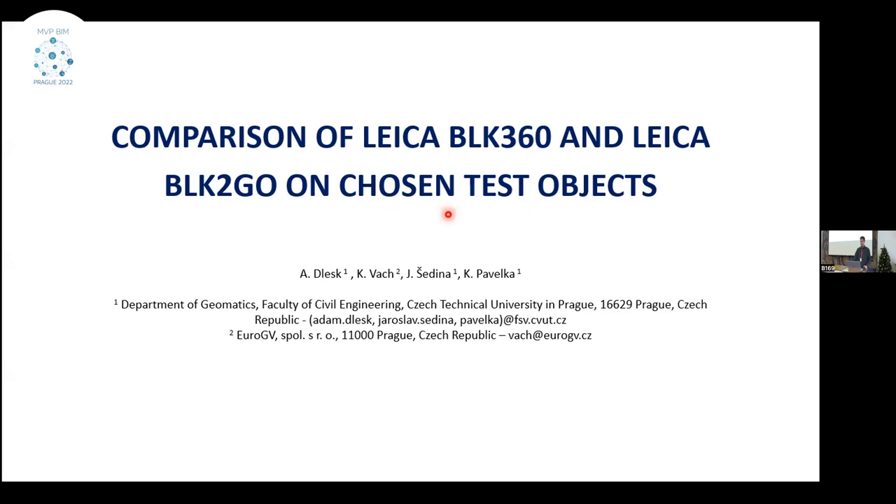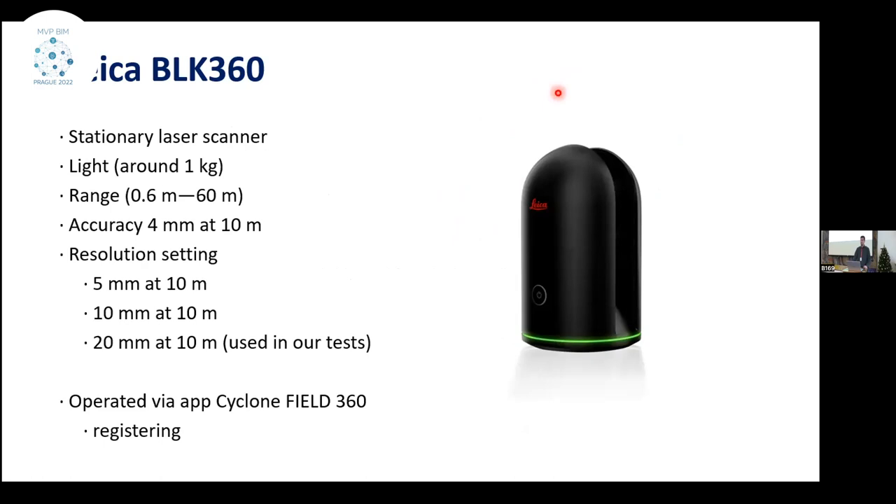The first presentation is from me. I'm Adam Bless, and I would like to present you the comparison of two latest scanners: Leica BLK360 and Leica BLK2GO. The Leica BLK360 is a lightweight stationary scanner in a lower price range, around $50,000. It's a very lightweight and easy-operable scanner, and according to the literature, the scanner is very suitable for scan-to-BIM processes in building environments, with accuracy around 4mm at 10m, suitable for indoor environments like administrative buildings.